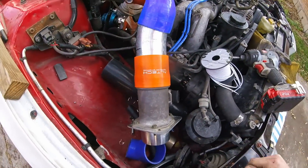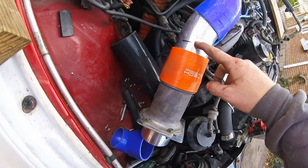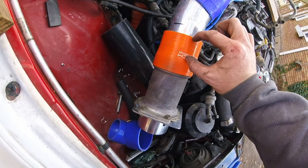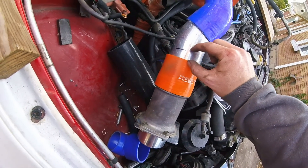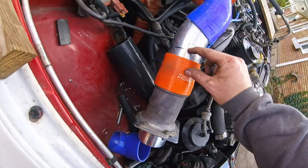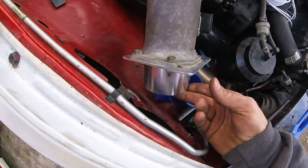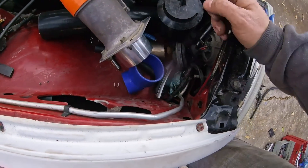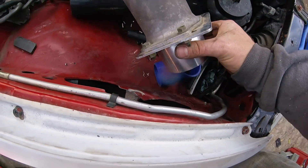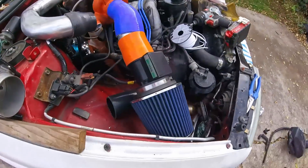I'll do that first cut. I'll probably cut at least that much out of it, and then this will be able to shove up and I might have room for my air filter right in here, which is kind of what I'm wanting to do. I think that's gonna be it.